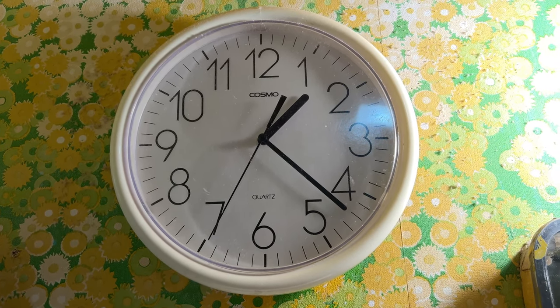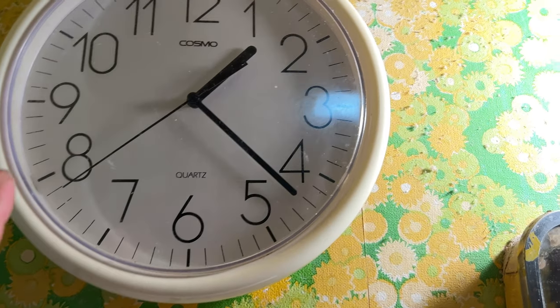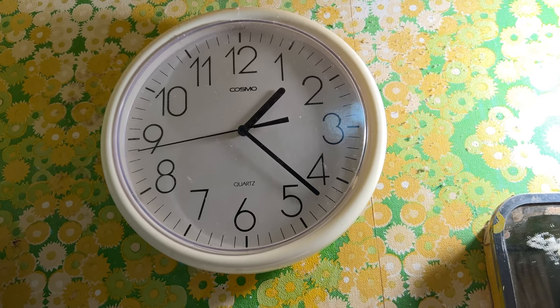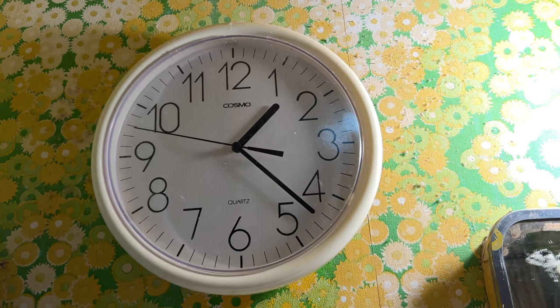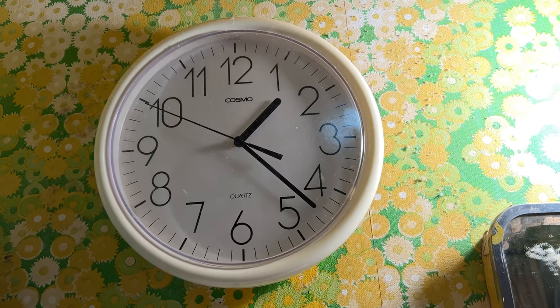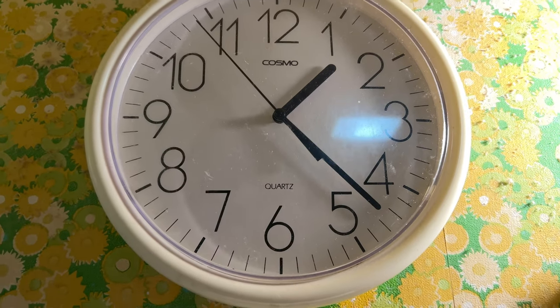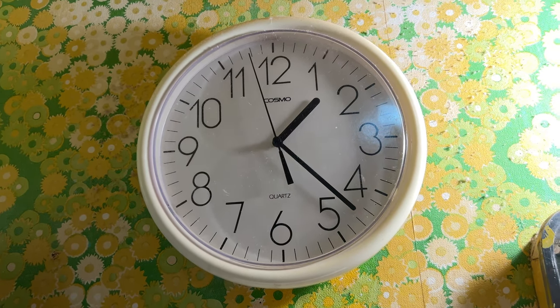We're going to upgrade this clock real soon to our new clock that has the quiet, smooth hand — it's the one that's real smooth and quiet. We have yet to do that, but we're going to get that in the bathroom real soon. This one we've had for years and it seems to be holding up quite well — it's pretty accurate.